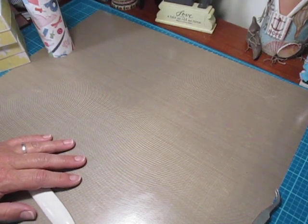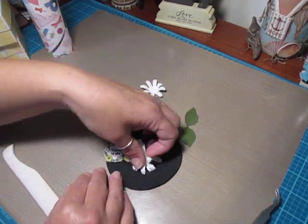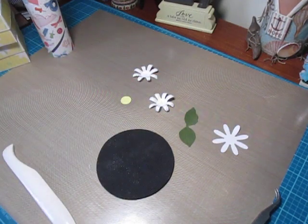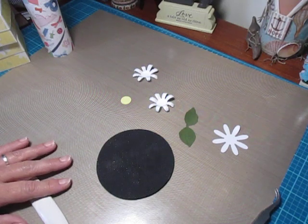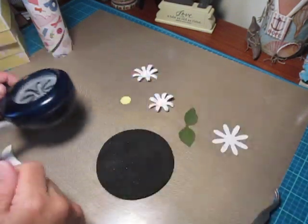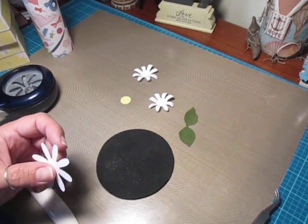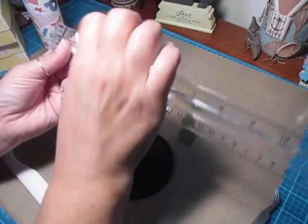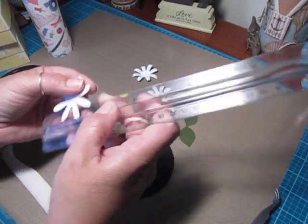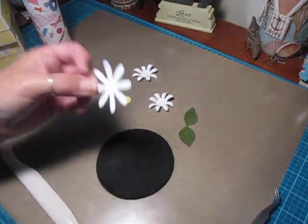I already pre-cut some of these. The punch I used for this flower has eight petals on it. If you don't have a similar punch, it's an A petal. Once it's punched out — in case you're doing it on your Cricut or Silhouette — it measures two inches. Two inches, eight petals; it doesn't matter if you have something similar, everything will work.